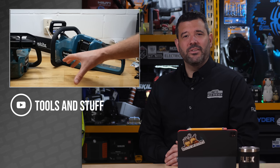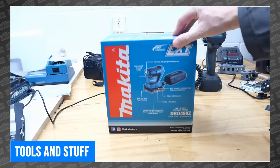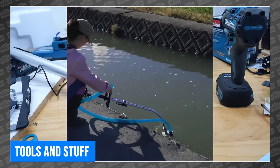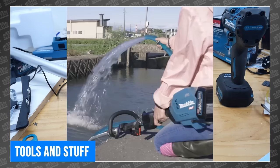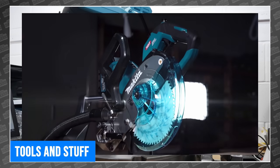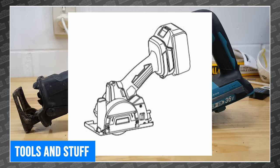Makita continues to launch exciting new tools just about everywhere except the States, but fortunately we have Tools and Stuff to keep us informed. This week, there was a bunch of new tools to talk about. He starts off with a new Makita LXT quarter-sheet sander, which he ordered back in January, and he actually does test it at the end of the video. But first, he covers several new Makita tool announcements, including a water pump attachment that can move up to 40 gallons per minute when used with the XGT powerhead — to put that into perspective, Milwaukee's little M12 transfer pump moves only nine. He also covers a new 18-volt LXT rear-handle chainsaw, an XGT miter saw, and even an invisible battery. He also features several other Makita tool announcements you won't want to miss. For all the new tools Makita USA won't tell us about, head over to Tools and Stuff.